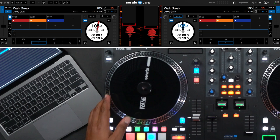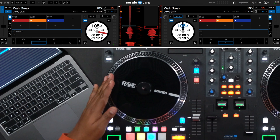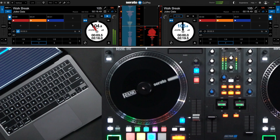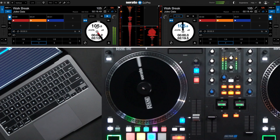To do this using your computer keyboard, scrub the playhead to your starting position and for your left deck, press the O key. Once you decide where you'd like the loop to end, press the P key, and your loop is set. If you'd like to disengage the loop or engage it once again, press the open bracket next to the P key.